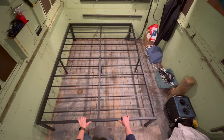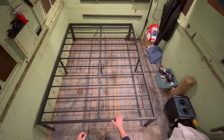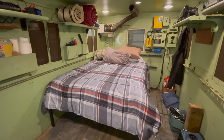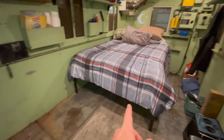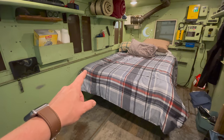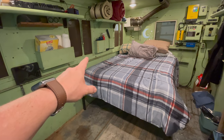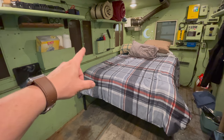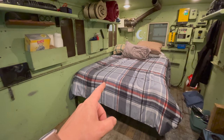I might end up attaching this frame to the truck at some point, but for now I'm going to leave it so I can move it if I need to, to put more equipment underneath such as batteries or water tanks. Here it is with the mattress on it — you can see I actually have a good walkway on this side of the bed now, and I still have room for my cabinets up here. The bed is a lot taller than before, but it's still below this level right here, and if you have the blinds down you're at a good level to see out of the windows while sleeping. I think this is going to be the largest improvement I've made to the truck so far.